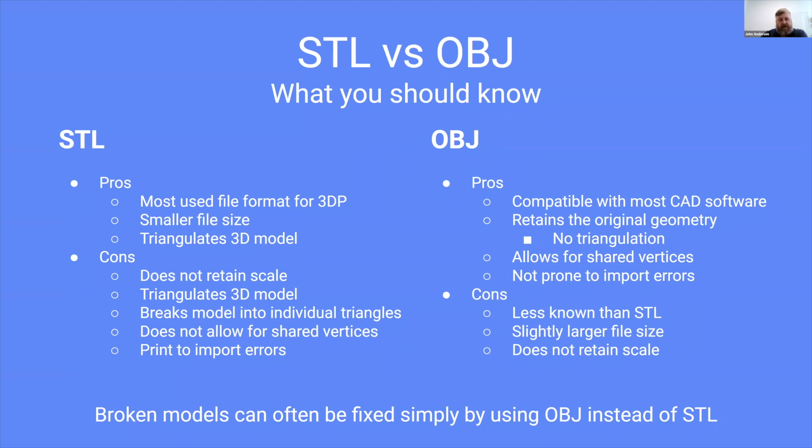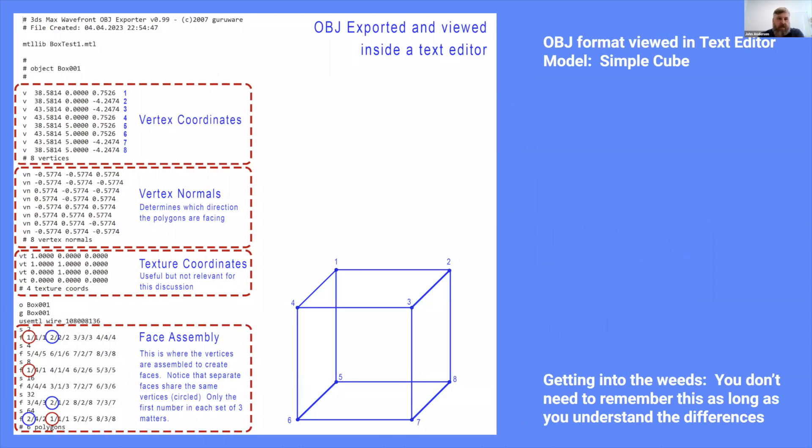Something I've seen a lot is models that are broken inside PreForm that can often be fixed simply by switching to OBJ instead of STL. This is an OBJ file viewed inside a text editor, and I want to drive home the point of why OBJ is often a better file format than STL.